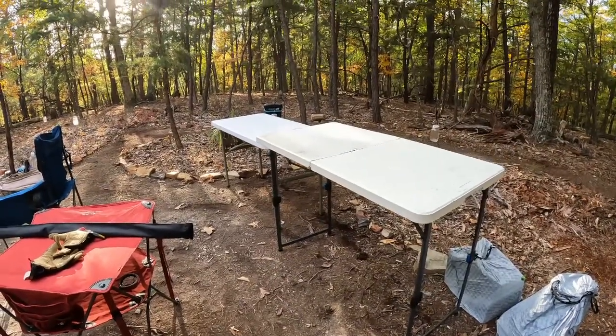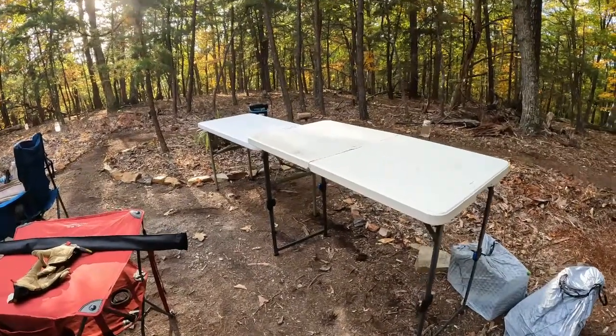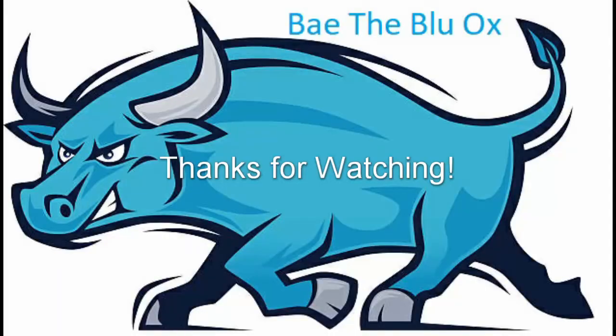For me right now, for this type of camping, both tables are going to come with us and we really enjoy having both. Those are some quick thoughts on these two tables — how they work out for camping, how to carry them, and some of the pros and cons of each style. That's not a complete representation of all the tables out there, but hopefully it's helpful if you're looking at these options. Leave any comments down below, like and subscribe, and we'll see you next time.